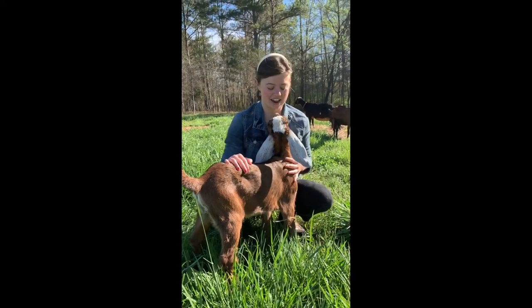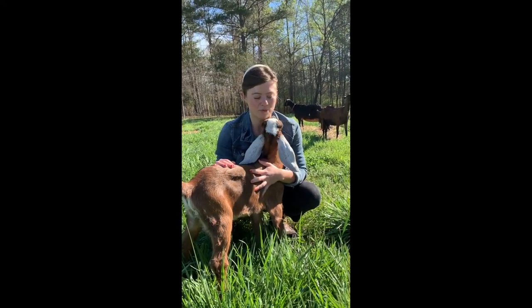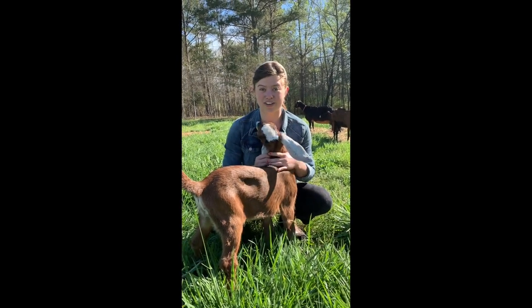Hi everybody! I'm Carol Ann and I'm the program coordinator for McDowell Farm School and we are going to talk about milking goats today.